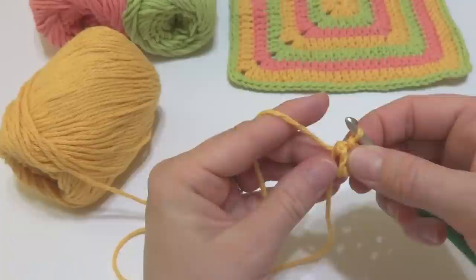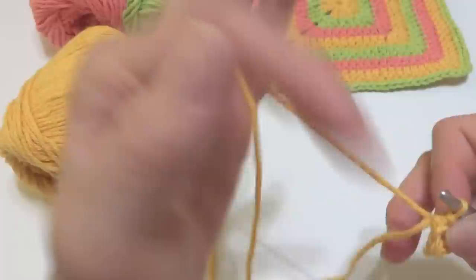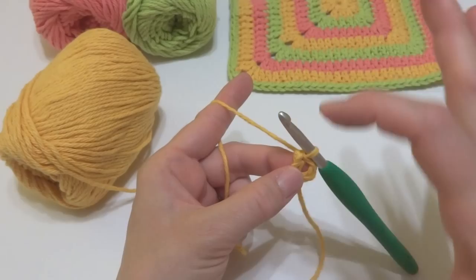Insert the hook into that chain farthest from the hook, bring up a loop, then bring that loop through the loop already on your hook. Open it up a little and you now have the ring you'll be working your first round into. We also have a tail here — hold that tail along the edges as you work and it will weave it in as you go along, eliminating the need to weave it in later.